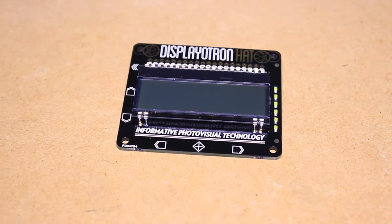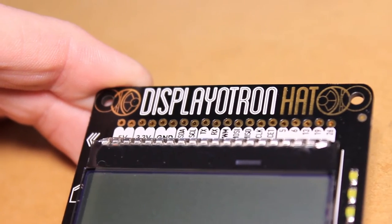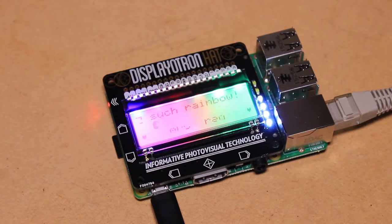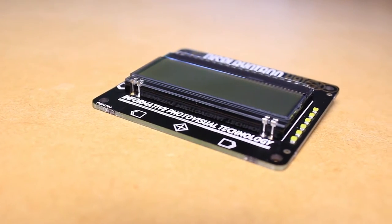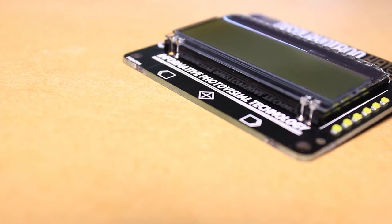The Displayotron hat for the Raspberry Pi features a 16 by 3 character LCD display with a 6-zone RGB backlight. The board also features 6 capacitive touch buttons, which are ideal for navigating on-screen menus or inputting data.